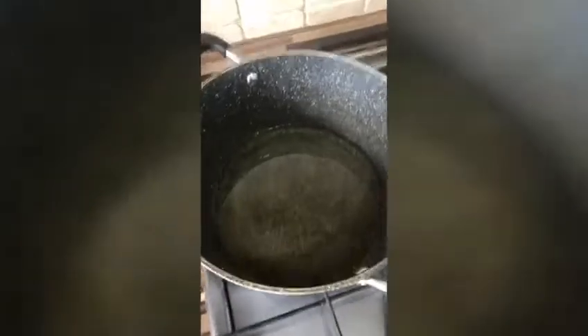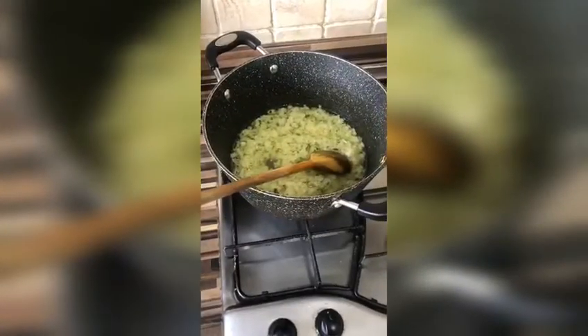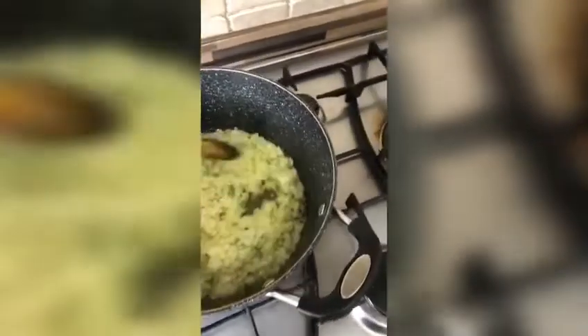Now we're going to put this onto the oil and cook it. Step two: cooking the paste.